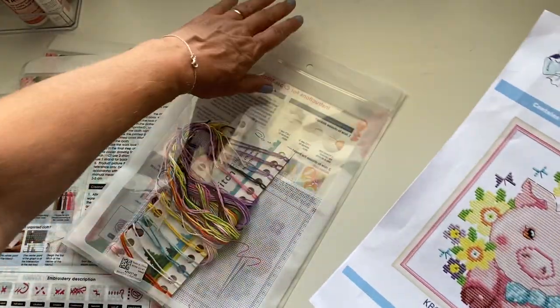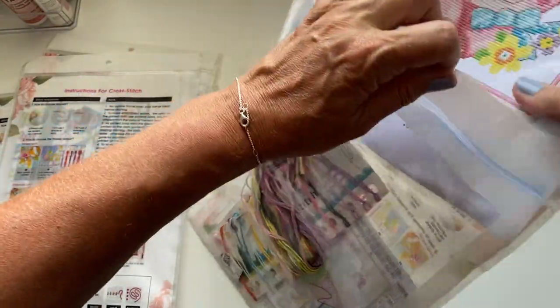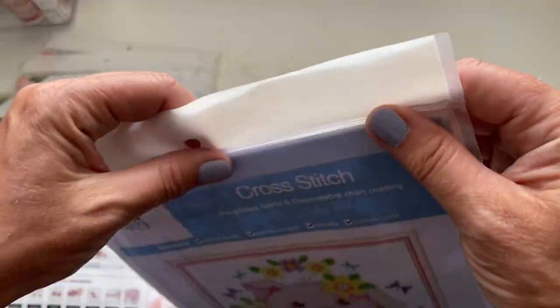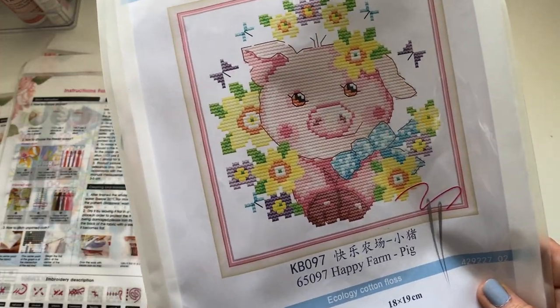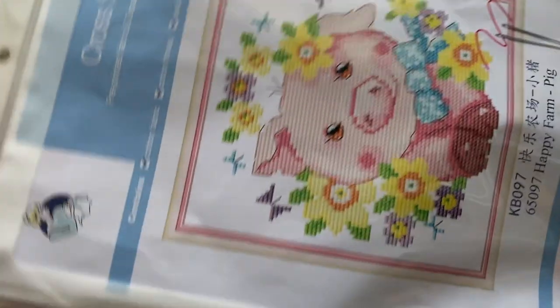I always in the past used to do counted cross stitch but I'm really interested to see what it's like with the printed ones. Look at it all packed away — it keeps everything nice and clean until you're ready to start your project, or if you want to take it away on holiday, visit somebody, or even send it as a gift in the post. Just stick it in an A4 envelope and off it goes!